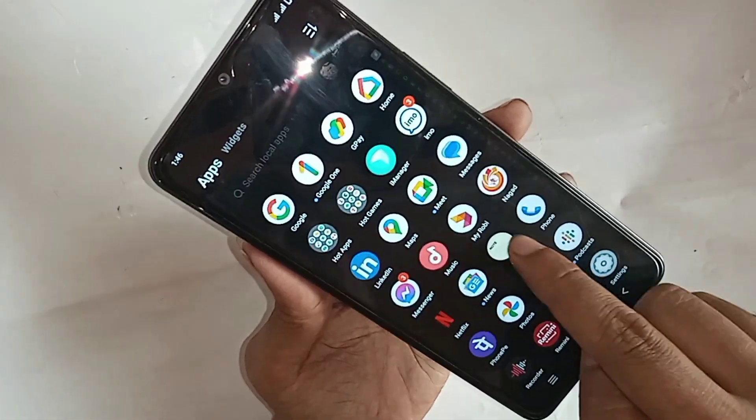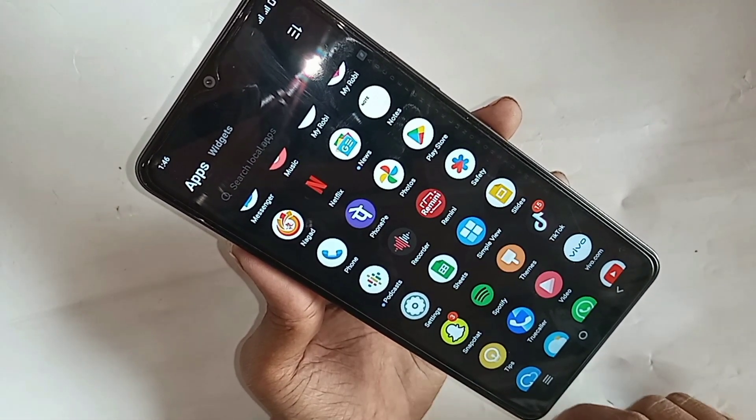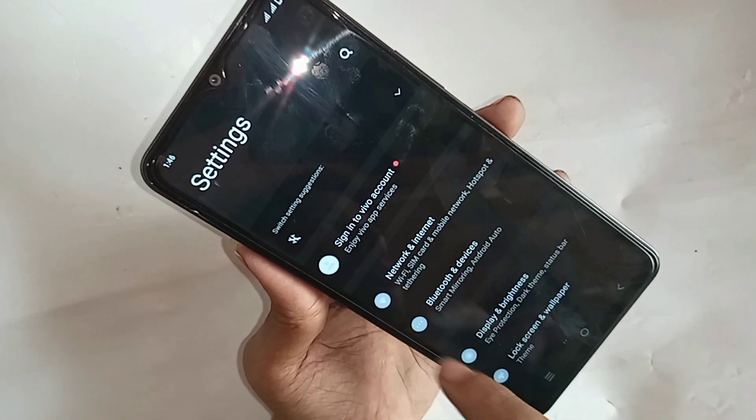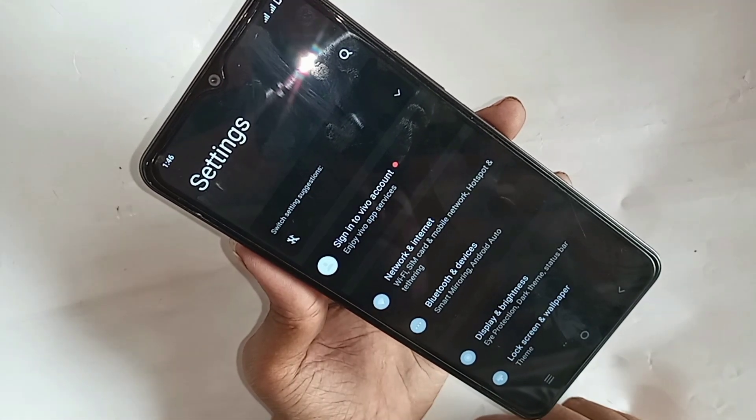Third, find the option called Settings. When you find the Settings option, go to Settings. It will be presented with many options. Then scroll down and you can see an option called Network and Internet. Go to Network and Internet.